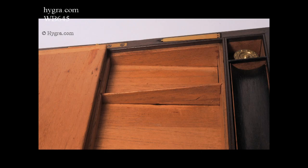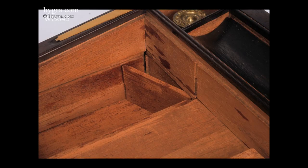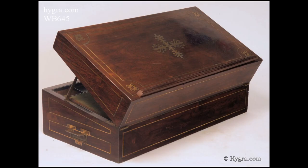The box has unusual and elaborate layered secret compartments, a side drawer, and inlaid countersunk brass carrying handles. It also converts into a reading stand.